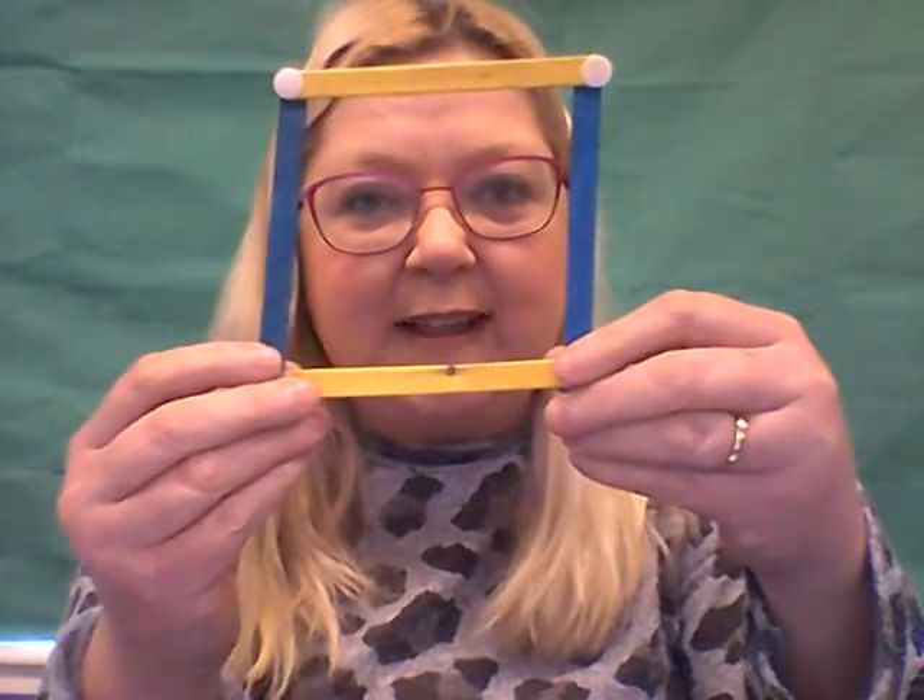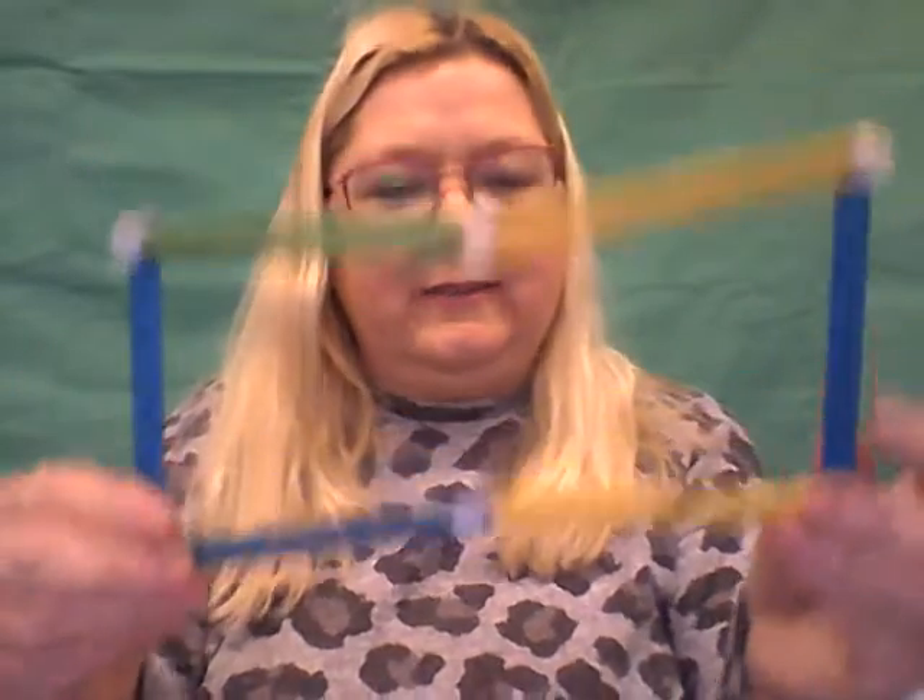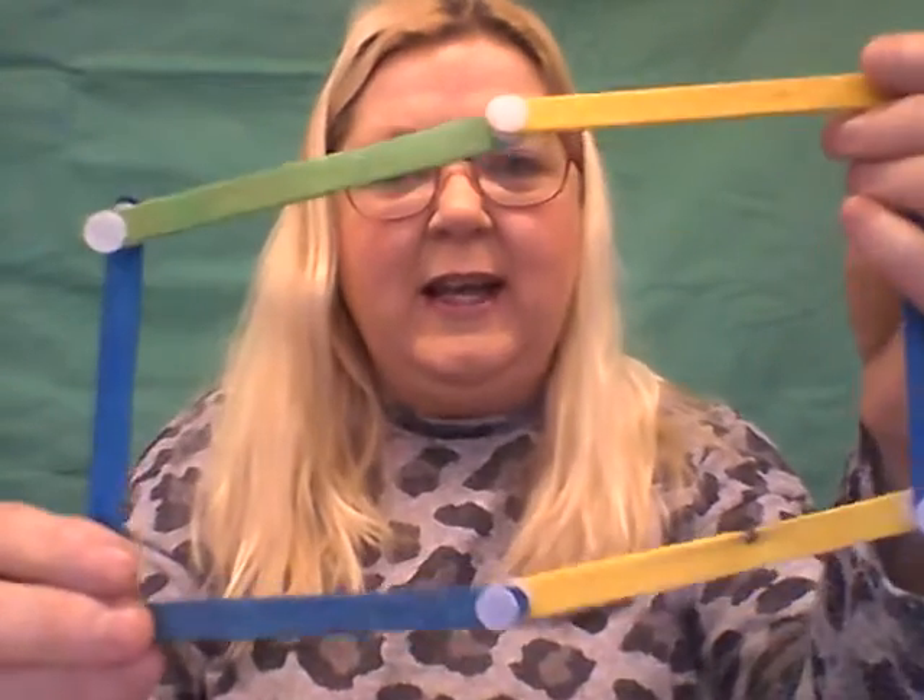Shall we now try and make a rectangle? I think let's add some green. A rectangle is like a very long square. So let's add some green — I wonder how many sides a rectangle has. And then a stick of blue at the end. There we have a rectangle. Let me just move it up a bit there. That's better — a rectangle!